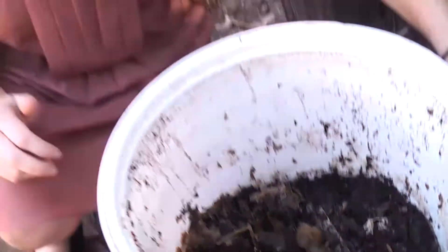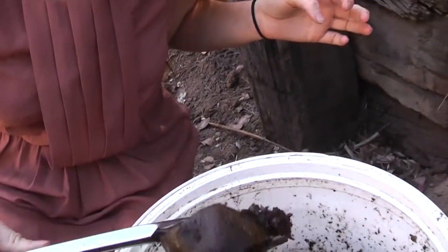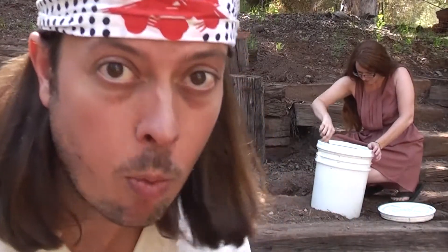Wow, considering this thing has been in here for eight months, it really doesn't smell too bad. Let's have a look. Oh, that's gnarly. Bokashi is awesome for one big reason — it's like compost, only it's been fermented. So that means it's been culturing in an anaerobic environment, which makes all the bacteria that much more powerful. So when you put this stuff in the ground, it is like turbo compost — extremely powerful.